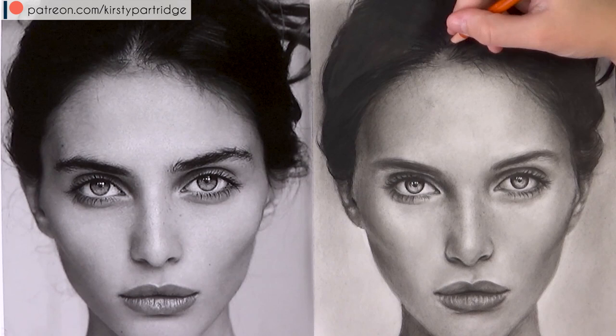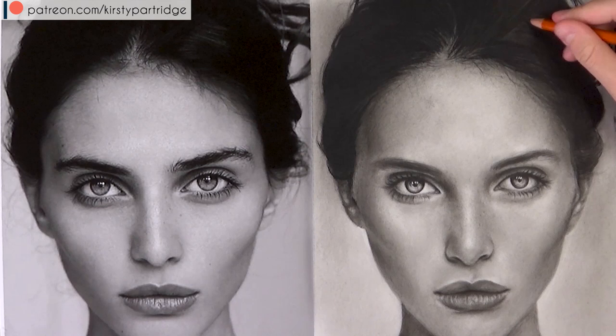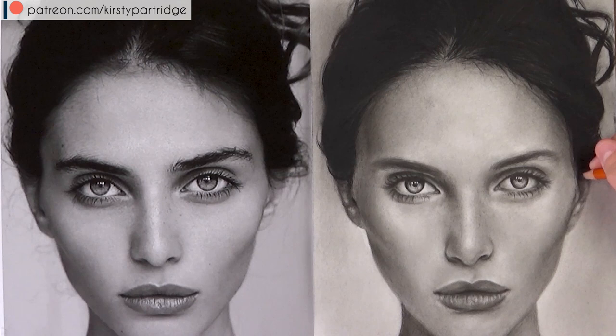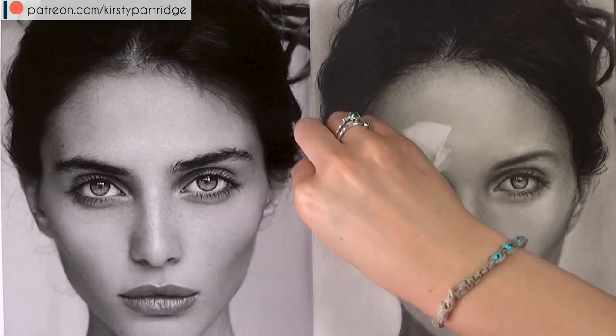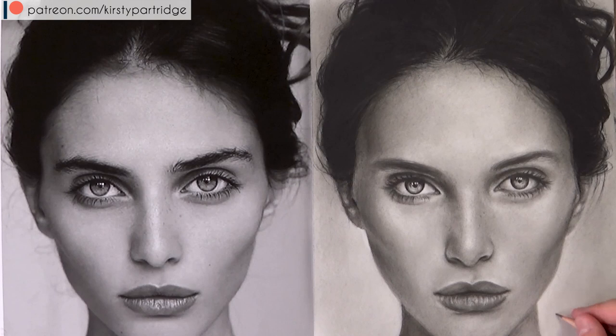For one last layer I'm using the 6B charcoal pencil — the darkest and softest charcoal pencil I own. You might have to keep sharpening it to get all the individual hairs, but it makes it so much darker and brings it closer to the reference photo. Now I'm going to work on the flyaway hairs, because at the moment her hair looks very uniform with not many flyaways — those really break up the clumps and make the hair look a lot more natural and realistic.